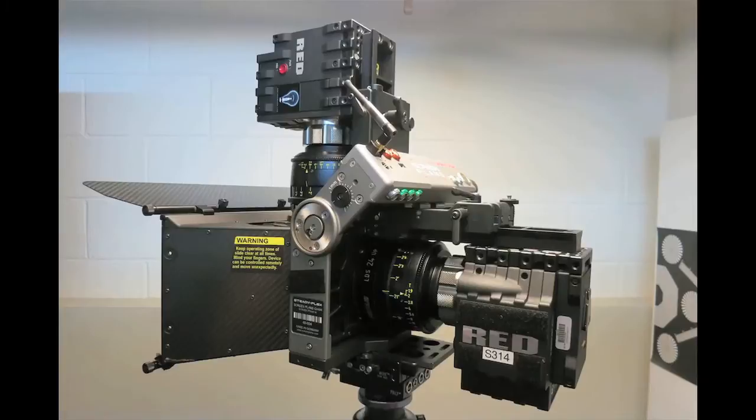Hey everybody, we're here today to talk about the new screen plane rig called the SteadyFlex. It's finally available for purchase and rental here in L.A. The reason I'm so excited about it is it's probably the most compact rig I've ever had the chance to test.